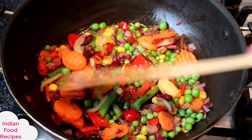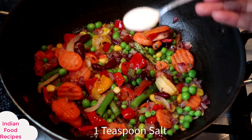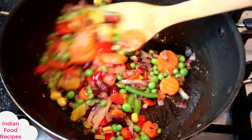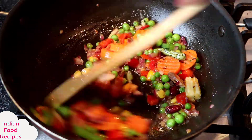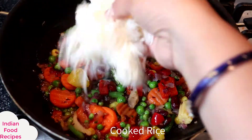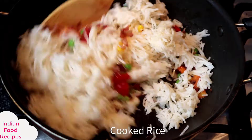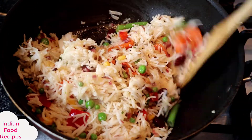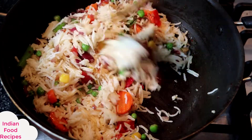We don't need to overcook the vegetables — we have to keep them intact. I am adding a small amount of salt and mixing them properly with the vegetables. Keep them for 1-2 minutes. Now I am adding the rice. We have to mix it properly with the vegetables very gently so we don't break them.